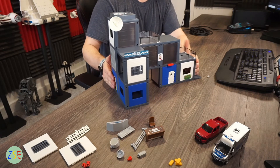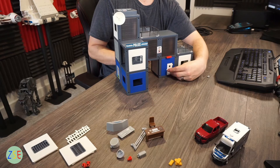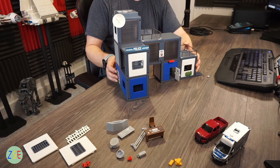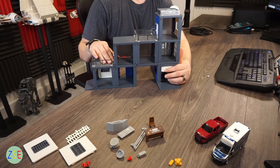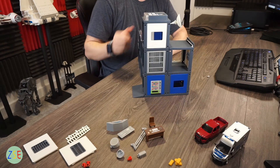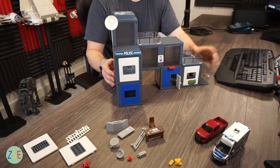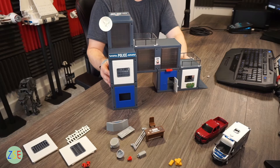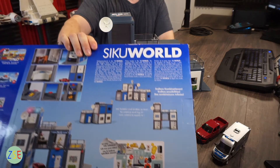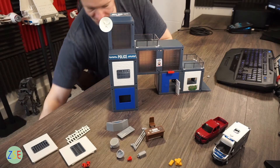On the fire station, in terms of doors that open, you only have one door plus a roller shutter door on the back. This police station has those same features — a roller shutter door on the front — and one of the good things about this system is that it's entirely universal. If you had a series of different buildings, you could make up different variations.